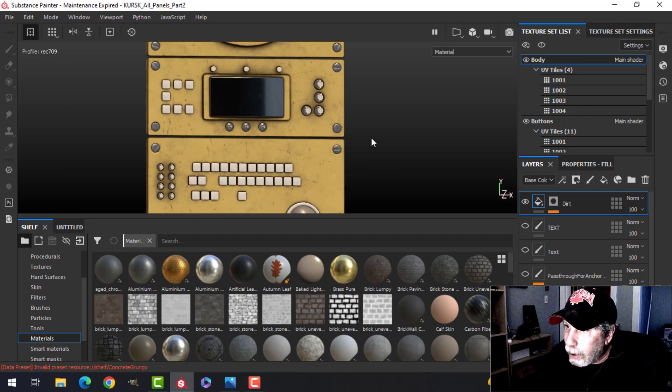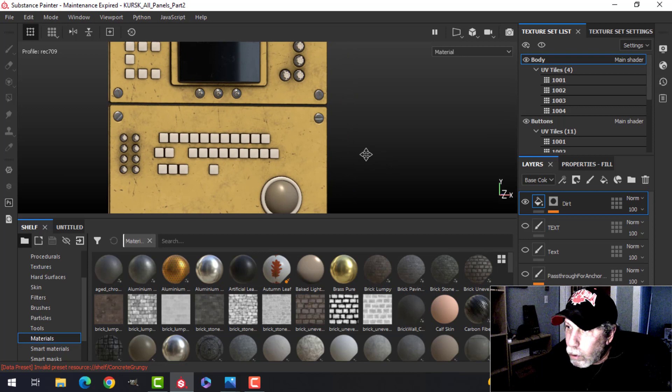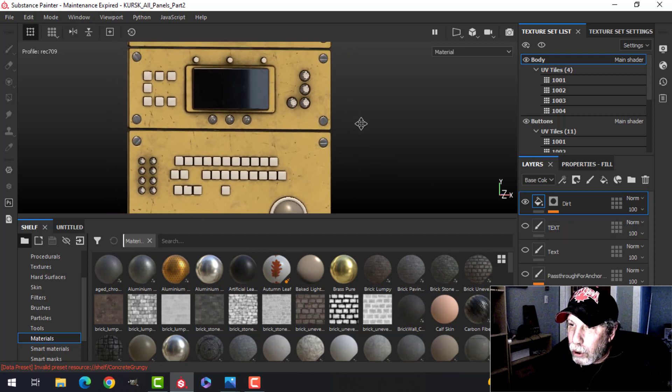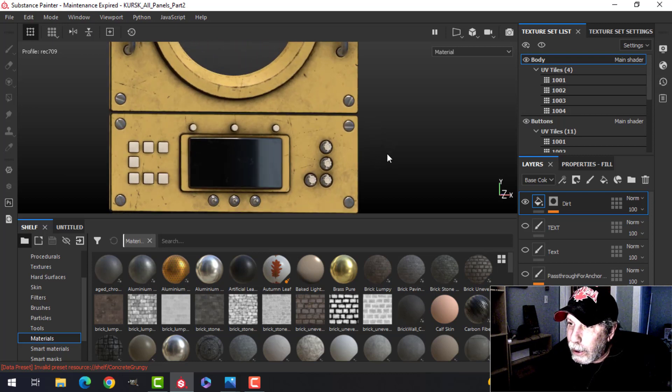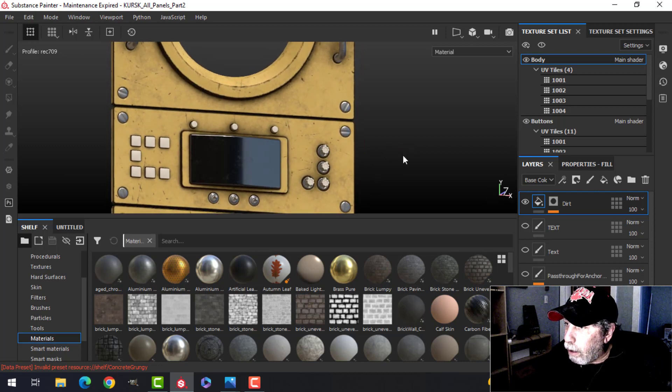I've gone ahead and done a little bit more. I've added some dirt, and I've added some text — I'll show you that later on, just so I don't spend too much time doing things I'm sure you already know how to do. We're just going to continue now and see how far we get.